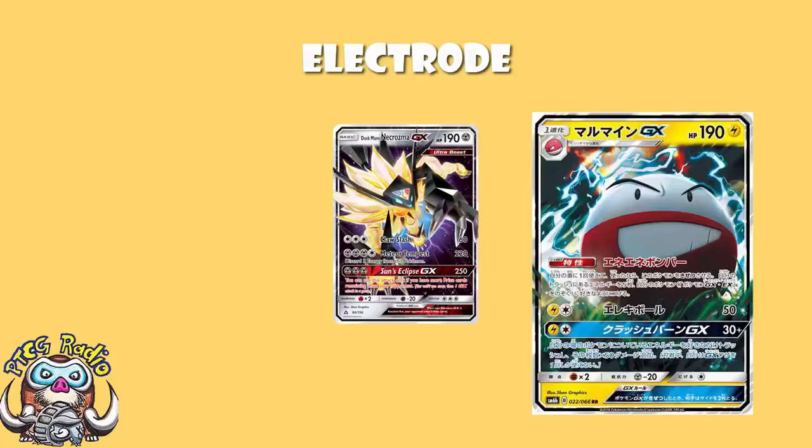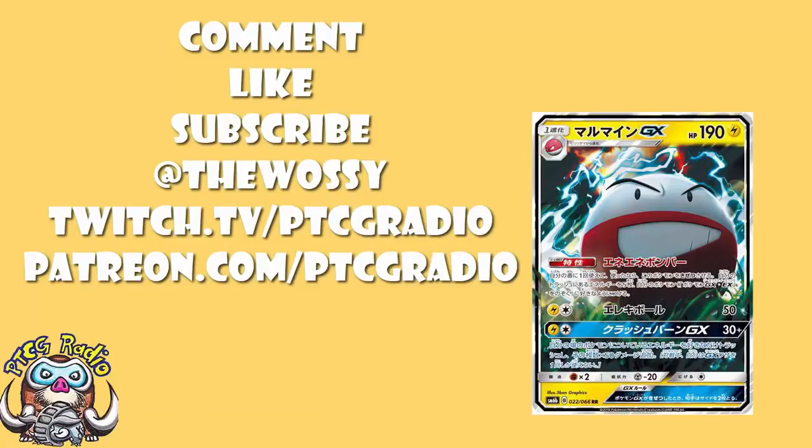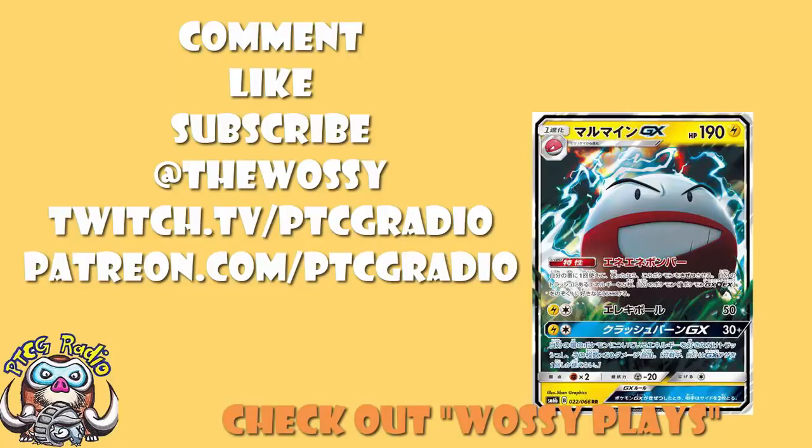I'd like to hear from you guys in the comments — let me know what you think about this new Electrode. I think it could be pretty cool, but go nuts, be nice. Make sure you like this video, subscribe to this channel, follow me on Twitter at TheWossie, and Twitch at twitch.tv/ptcgradio. If you want to support the channel and get bonus podcasts, head over to patreon.com/ptcgradio. Check out my other channel, Wossie Plays. Most importantly, look after yourselves. Until next time, thank you very much for watching — my name's Ross and you've been watching PTCG Radio.